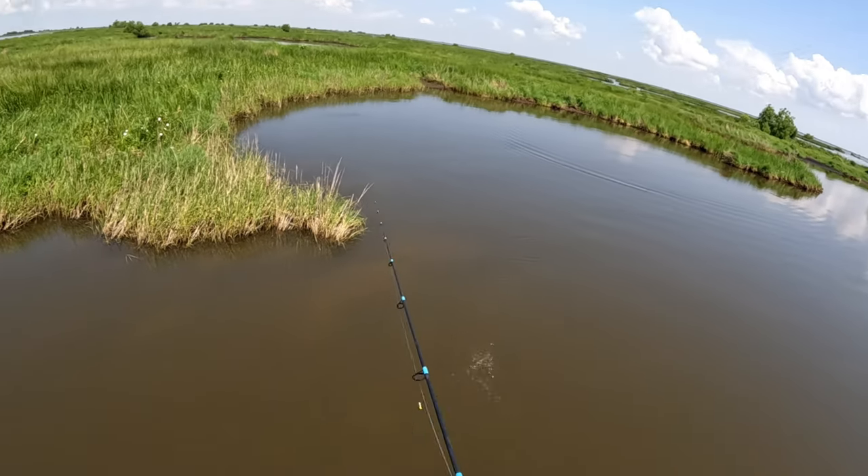A redfish push is very distinct — it is very large and it's not a V at the beginning. It's got more of a rounded shape because of that big round strong head a redfish has. When they cruise, they're pushing that wake.